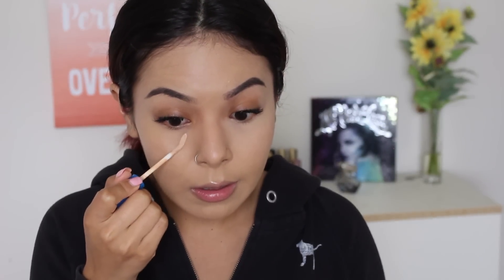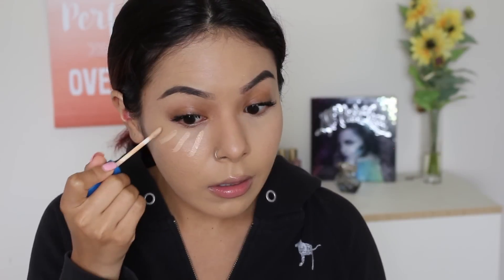Right now I'm giving it a minute because I want to see if it will start creasing right away, because some concealers crease immediately and some don't. I'm going to go ahead and apply it on this eye as well. I'm a huge fan of Maybelline concealers — I have the Fit Me Concealer and I also have the other one, I think it's the Master's Concealer, and I literally love both of them so much.